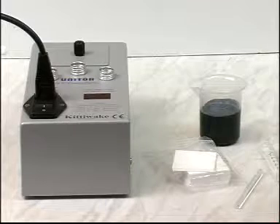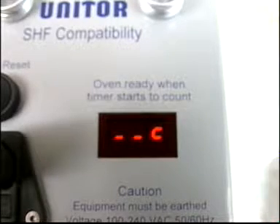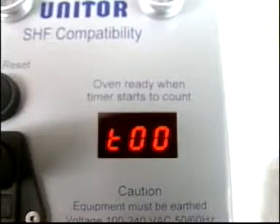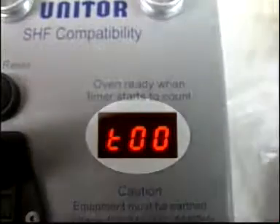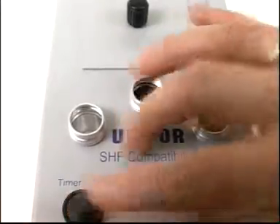When the equipment is heating and is not yet ready to use, it looks like this. When the equipment is fully heated, the timer looks like this. It counts in minutes only, from 0 to 99, and can be reset by pressing the reset button.